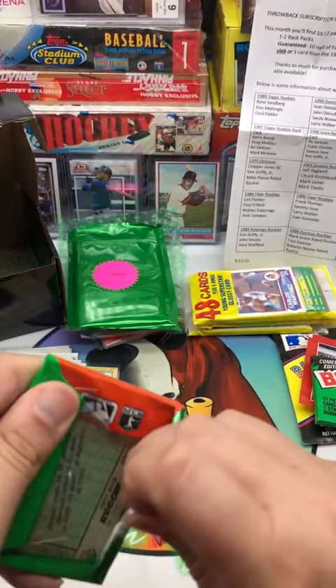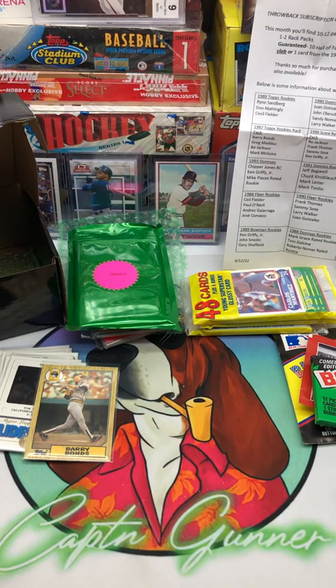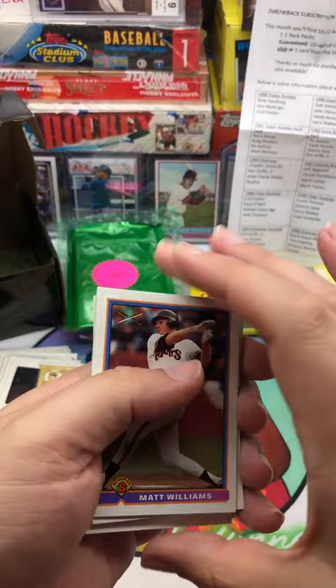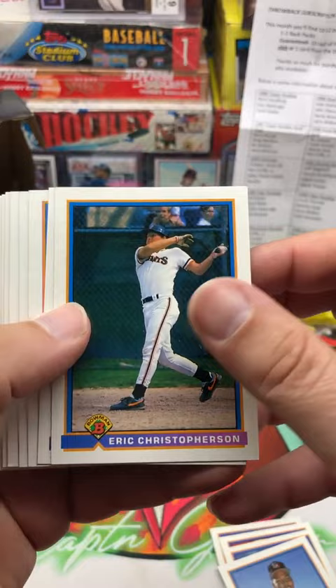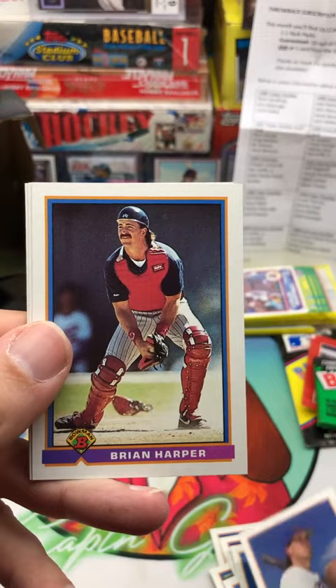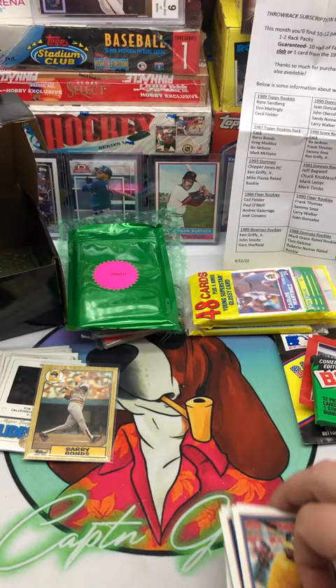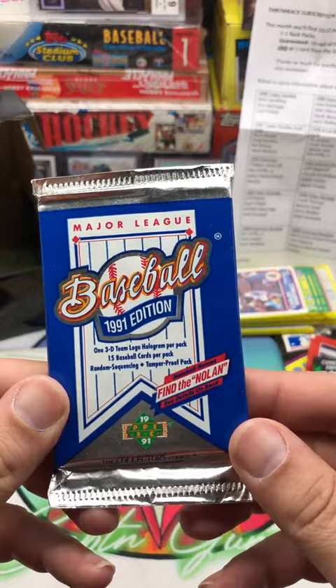Let's go 91 Bowman. I swear, if we pull a Chipper Jones out of here — even if we pull Jim Thome or Jeff Bagwell, it's a win. But if we pull Chipper after what we've pulled so far, that's just crazy. Matt Williams, Chuck Finley, Bernard Gilkey, Thomas Howard, Eric Christofferson, Shane Andrews, Gray Linton, Cal Eldred, Reggie Jefferson, Roger Clemens — that's a nice card — Jack Doherty, Brian Harper, Cecil Fielder — nice card — Harold Baines, everybody's most hated Hall of Famer. So we cooled a little bit.